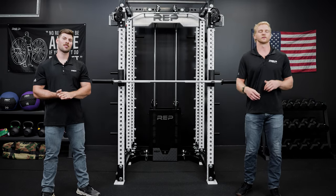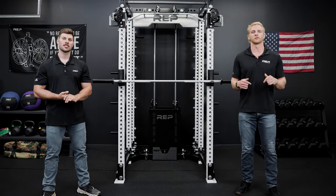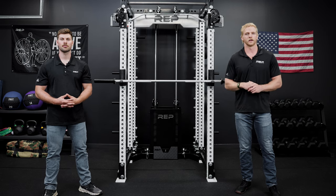If you have any questions about whether or not this bar is right for you, check out the link in the description below, or reach out to our Colorado-based customer service team.